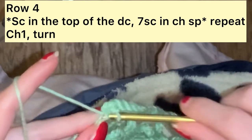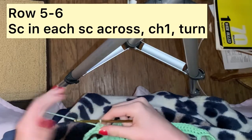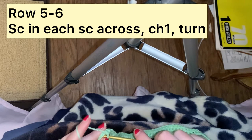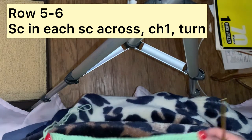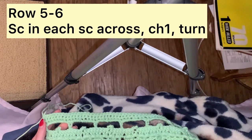Now we are going to be placing a single crochet in the back loop of the second chain. For rows 5 and 6, I completely did not get footage of, but all I did was put a single crochet in each single crochet across, then chained 1 and turned. This is what your project should be looking like after you have completely finished row 6.